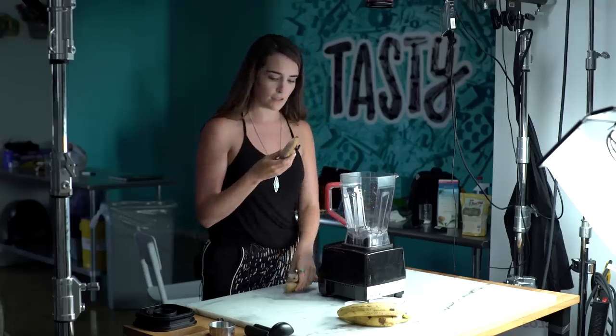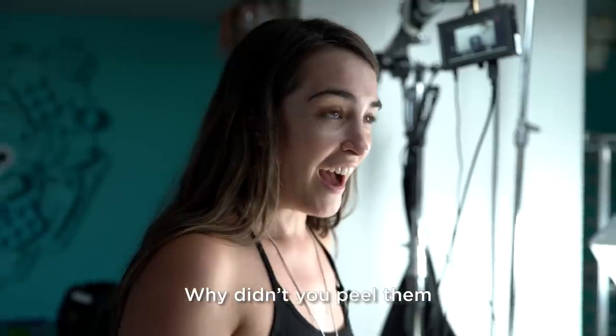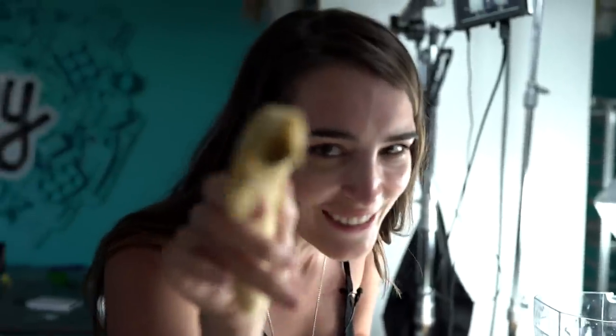Got these bad boys frozen solid. That just looks like a weird old finger. Why didn't you peel them and put them in the freezer? I was rushing, okay. Nobody wants this in their ice cream. It's gonna reach out of a closet and get you.